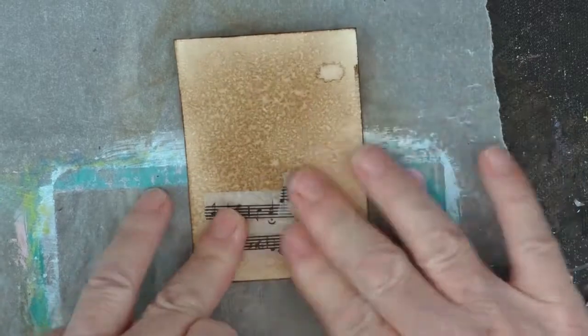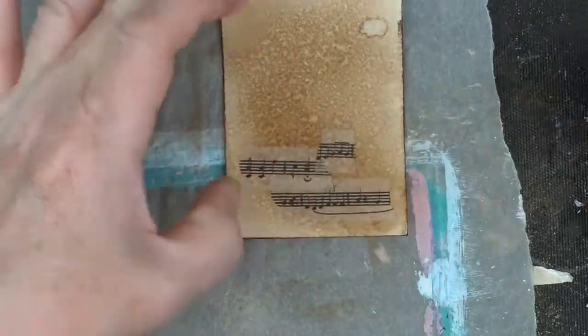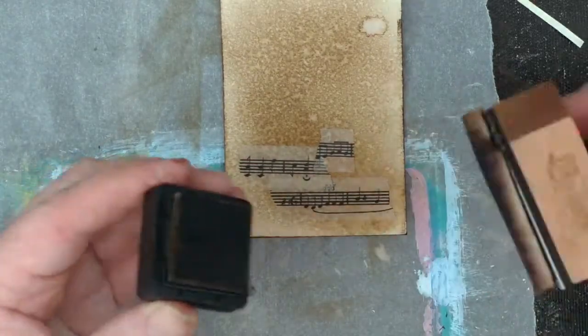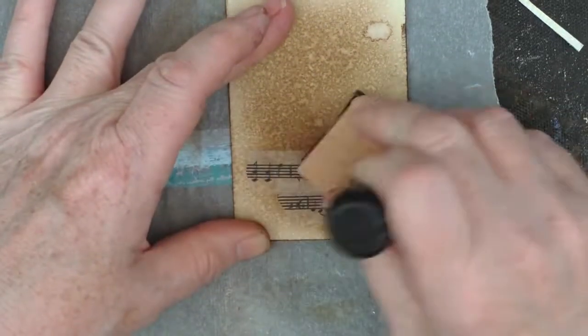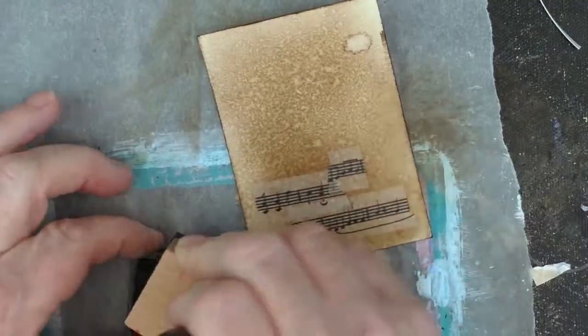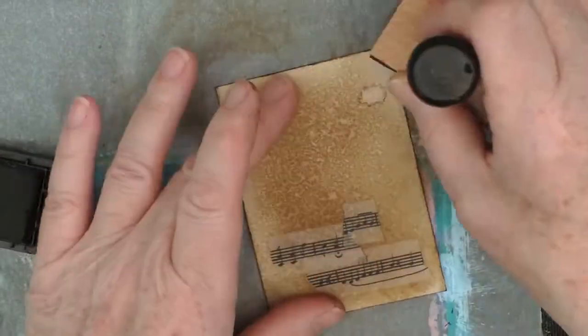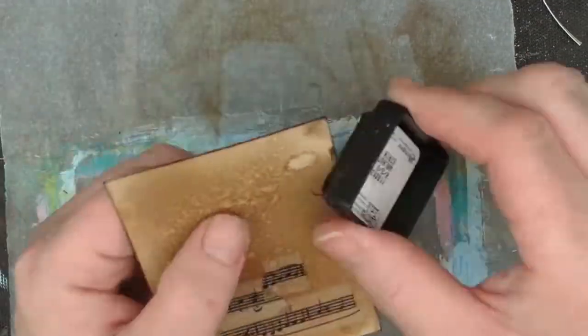Then just taking some washi tape — that music one — and just going over that, just to kind of knock back the colour of it a little bit. I only added the music because when I see old photographs of couples, I always think of music for some reason.